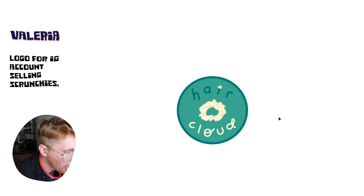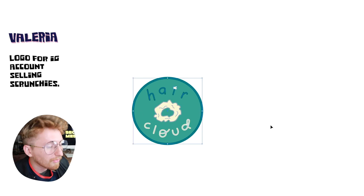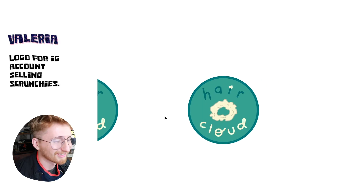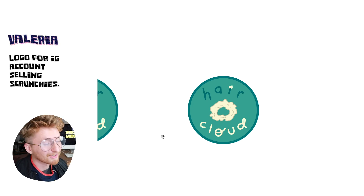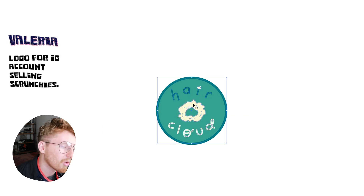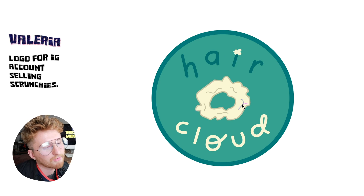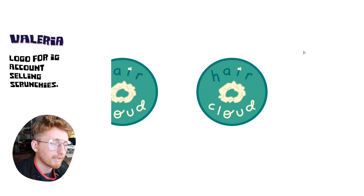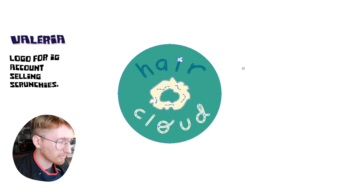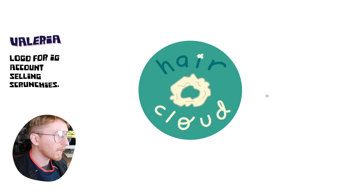Next design comes to us all the way from a different place — it comes to us from Valeria. She wants to sell scrunchies on Instagram. That's cool, I'm in the wrong business — I really want to sell scrunchies on Instagram now. Val, your design is really cool, it's really playful. We just have to think about Instagram and helping people know what it is. The idea is like a combination of a scrunchie and a cloud. The first thing I want to do is remove this dark border here. Scrunchies are incredibly difficult to draw and illustrate, so very good job. But I think right now we just need to make it look a little bit more like a scrunchie.